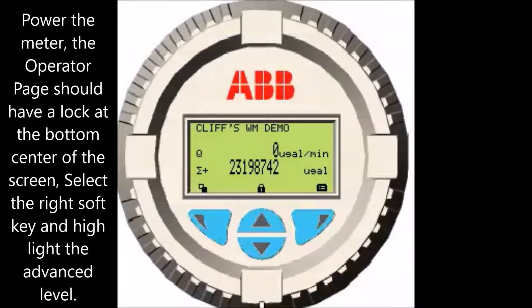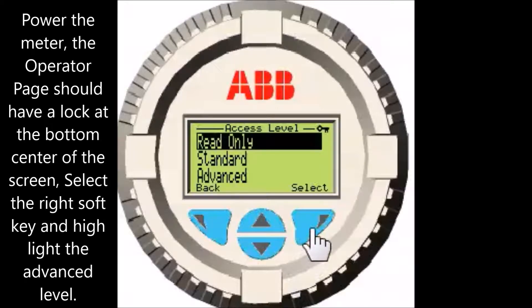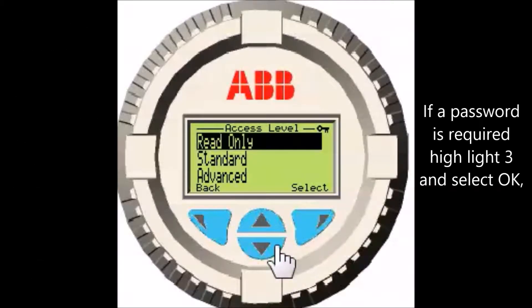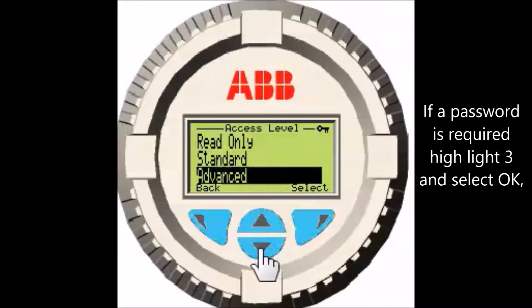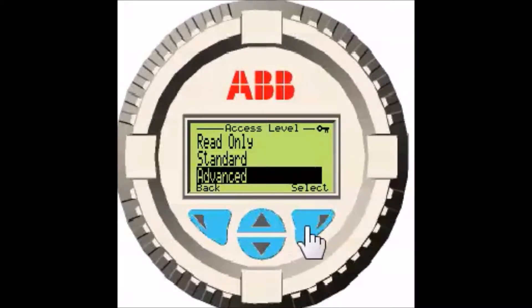Power the meter. The operator page should have a lock at the bottom center of the screen. Select the right soft key and highlight the advanced level. If a password is required, highlight 3 and select OK.